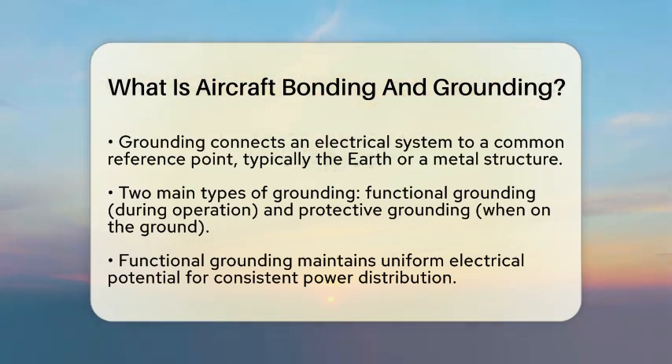Protective grounding, on the other hand, comes into play when the aircraft is on the ground. This involves connecting the aircraft to the earth using grounding cables. This step is critical during fueling and maintenance, as it prevents electric shocks and reduces the risk of igniting fuel due to static electricity.